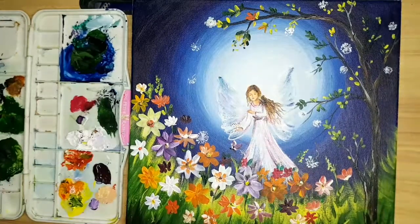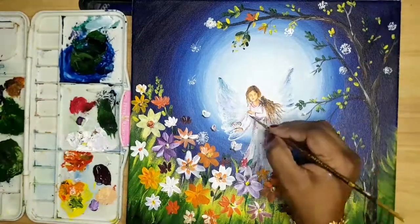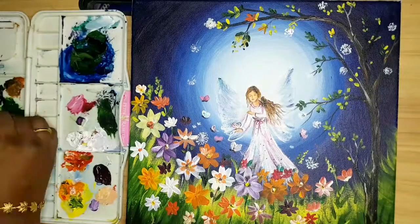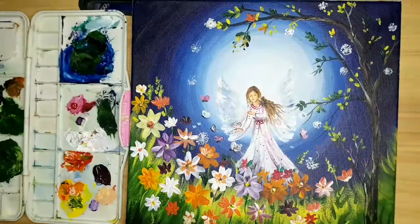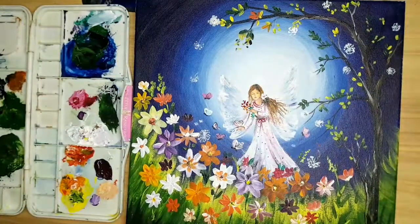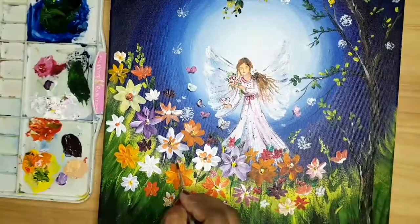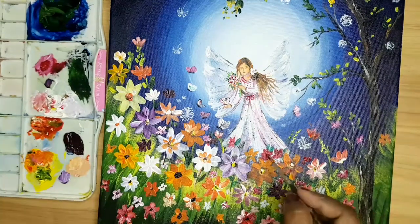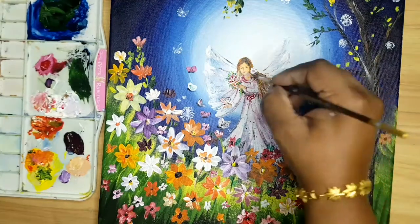We'll draw some butterflies here. Let's spray flowers in the empty space. This is the final touching I am giving for my picture.